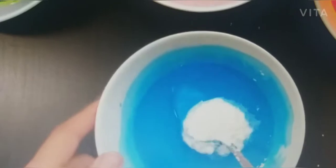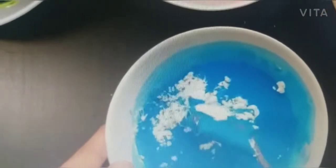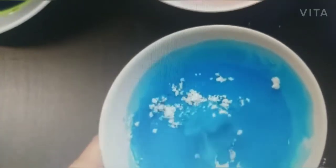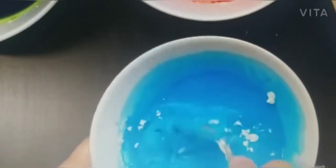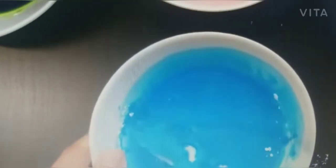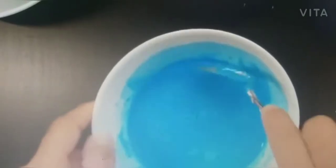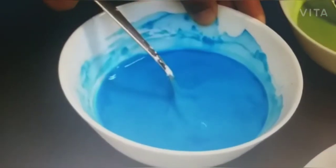If you need more color, you can add more starch. And if you don't have edible food colors, you can also add fabric color or poster color — whatever color you have at home. Food color is thick and bright, but you can use any type of color for making Holi color.